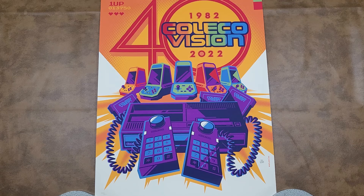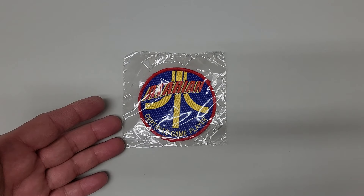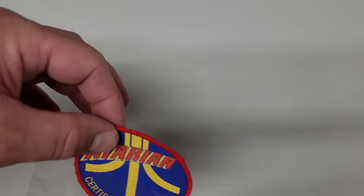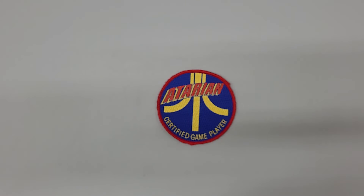Let's put the poster aside and open up the other package. It's a patch — but what's on the other side? Here you have it: this is the Atarian Certified Game Player Patch from 1989. Perhaps some of you, or maybe many of you, recall seeing this patch before, because it was mentioned in the issues of the Atarian magazine from 1989. This Atarian Certified Game Player Patch was advertised in all three of the issues.